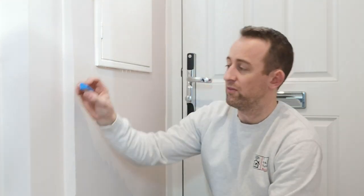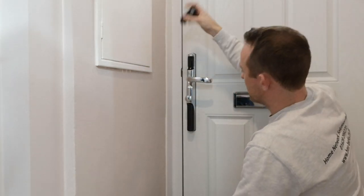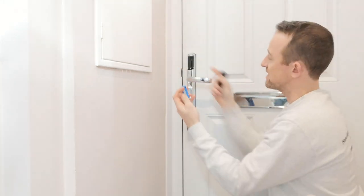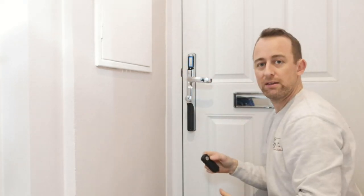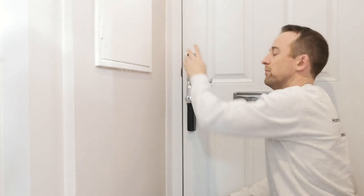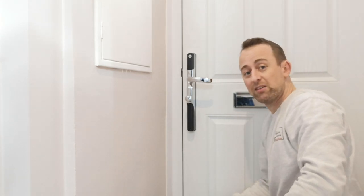Installing the Z-wave module is really simple. Once you've got it out of the box — it's a little blue thing — you basically just slide the top cover off. Get the module, make sure the pins are facing into the slot, and just pop it in. The lock will make a little confirmation noise, and then you can slide the cover back on. It is so simple to install — I'd like to make it look more complicated, but that's how simple it is.